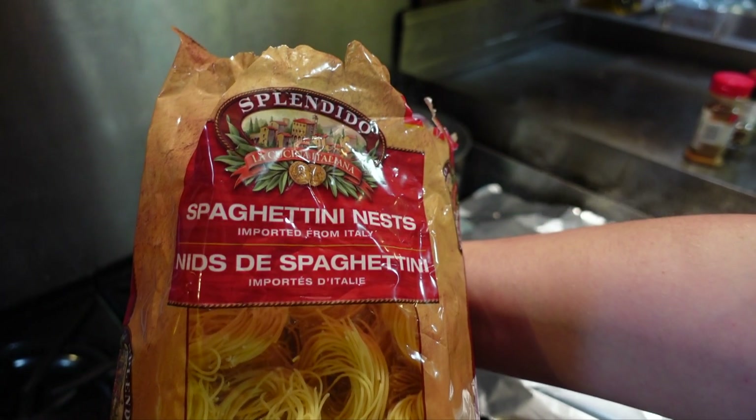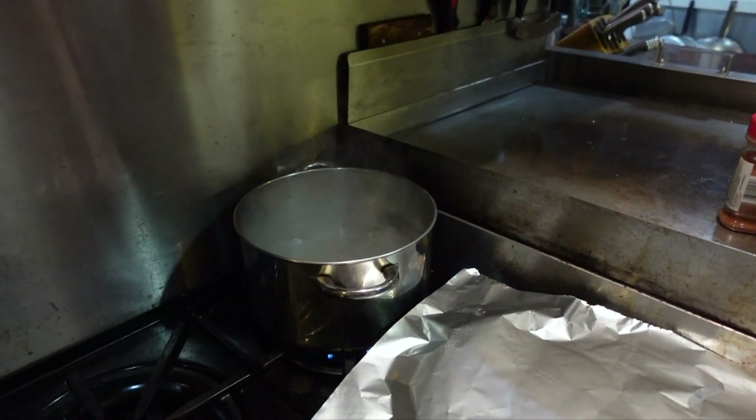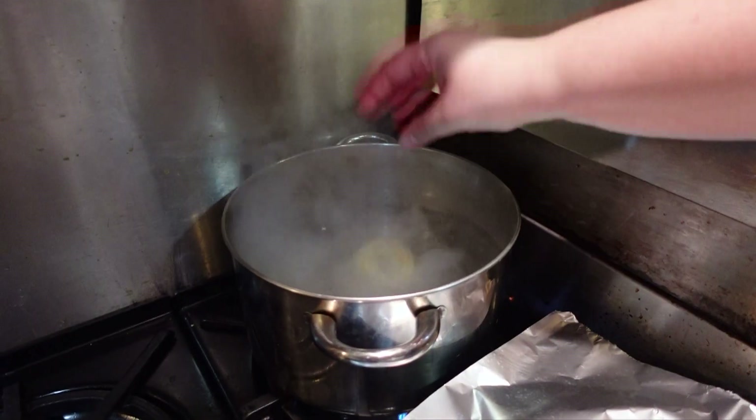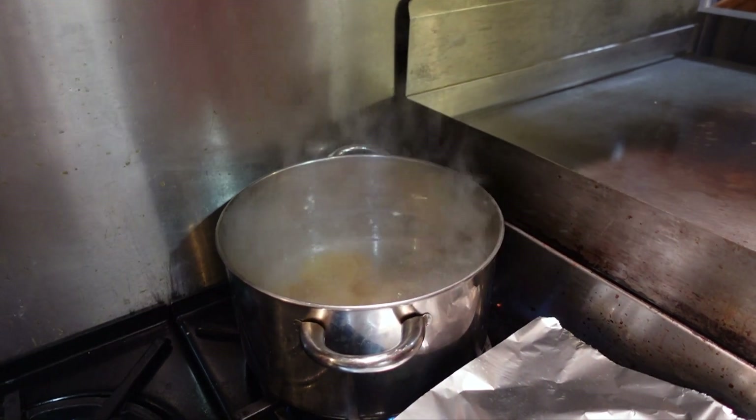I'm going to cook all of this spaghettini, because I want a lot of pasta. And this is very salted water — extremely salted, like the Mediterranean Sea.